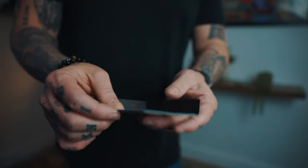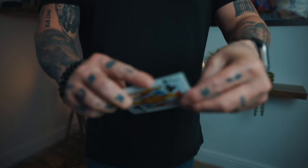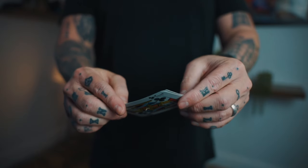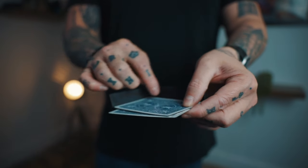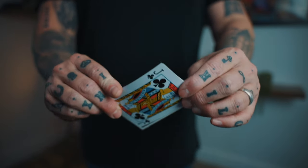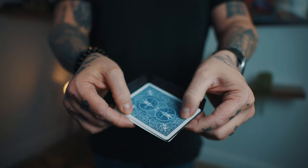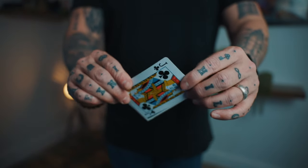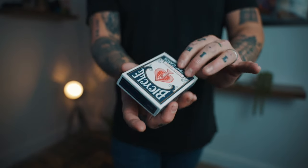For the 180-degree version, it works pretty much the same except you don't flash the back design. You start here, tilt it so they can see it's thin — that's one thin edge — but you don't go far enough that they could potentially see the exposed area. Just rock it back and forth. Then execute the move the same way and change it into the card box.